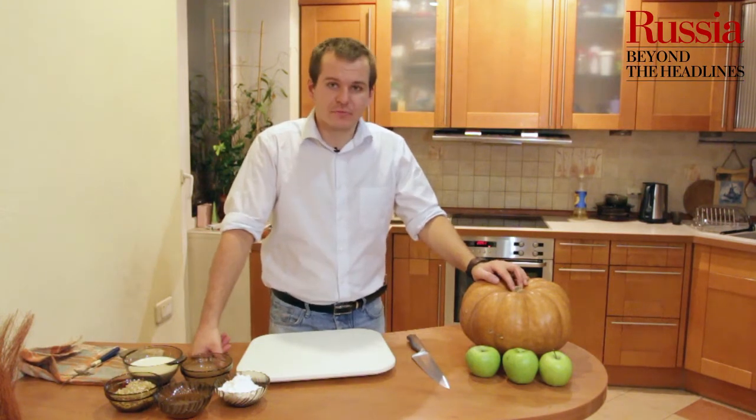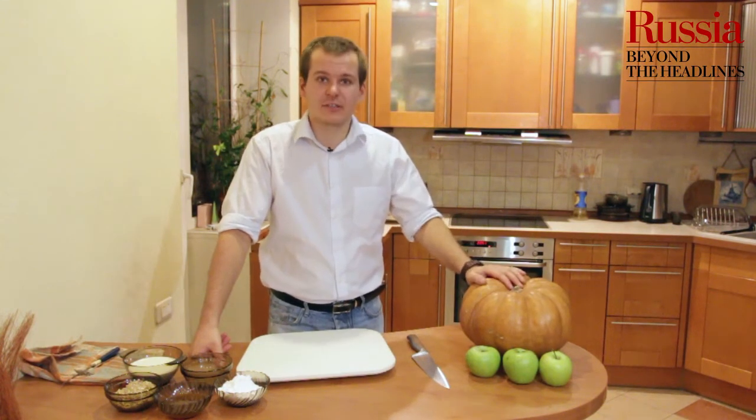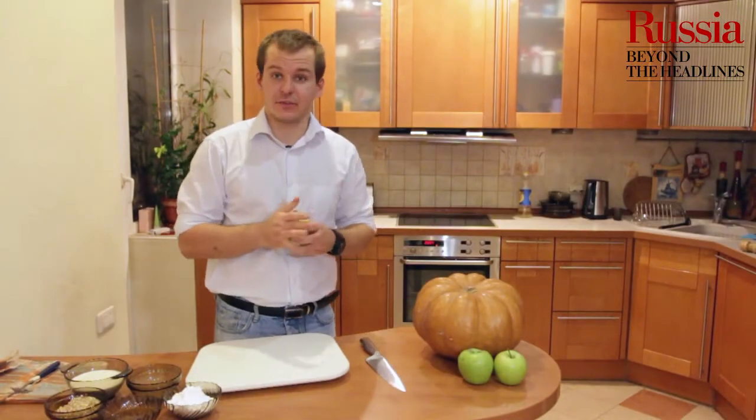Добрый день! Сегодня мы будем запекать тыкву и яблоки с медом и орехами. Рецептура приготовления следующая.